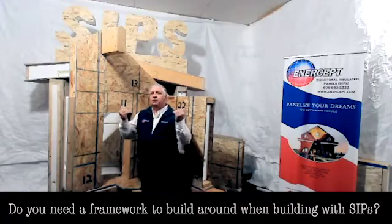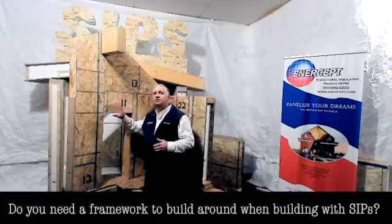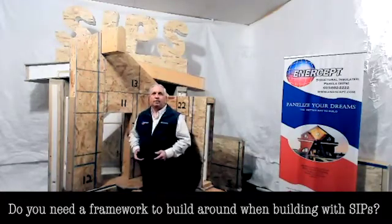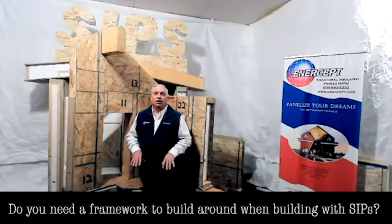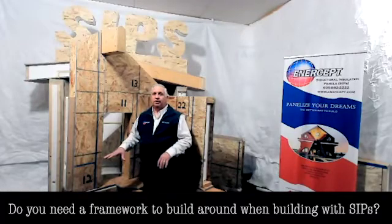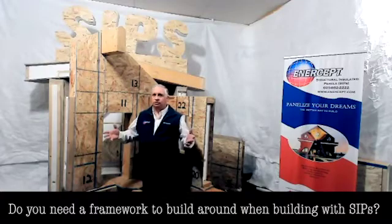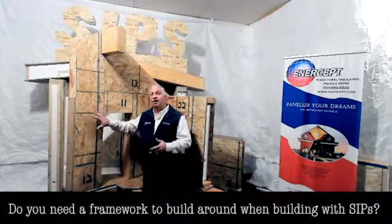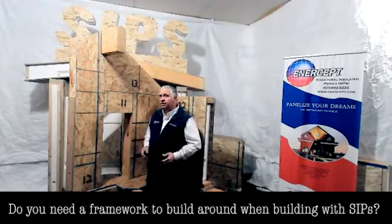The frame carries the load, so a lot of folks wonder: does that mean you always need a frame in order to build with SIPs? No. Most of the time, SIP structures are built with no skeleton, no framework at all. They are structural — they are the structure and the framework. It's all designed and engineered in.